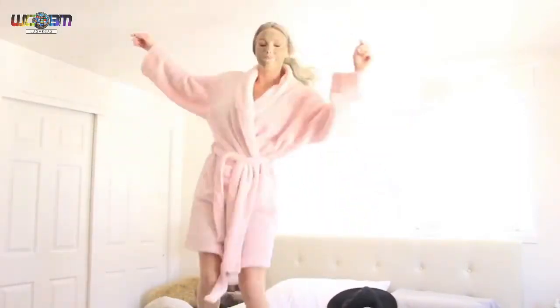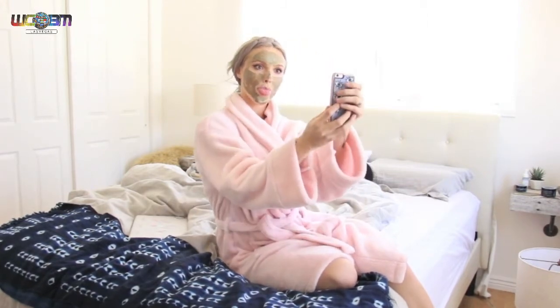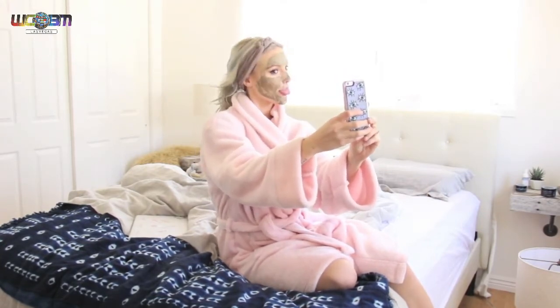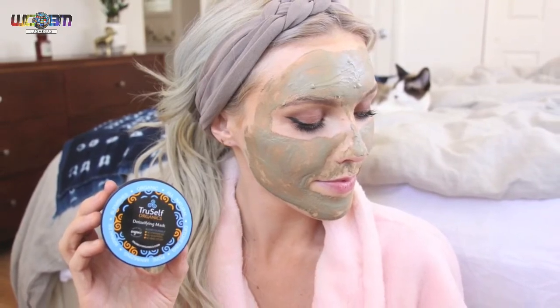The detoxifying mask has so many benefits. Not only does it minimize your pores, but it helps reduce scars and discoloration. It has acne-fighting ingredients, is formulated for all skin types, and it prevents and diminishes wrinkles. The amazing detoxifying mask contains a unique blend of natural clays which draw out toxins and bacteria from deep within your skin, cleansing your pores and leaving them visibly smaller and your skin baby soft. Now it's time to let your mask dry. Once dry, remove it at the sink with warm water. Beautiful skin from the inside out.